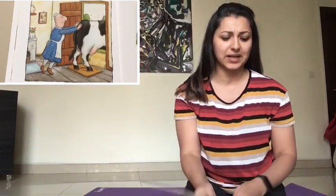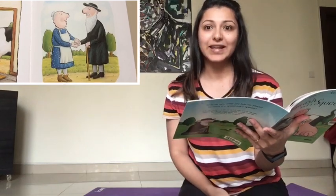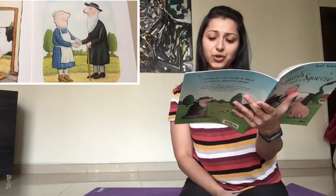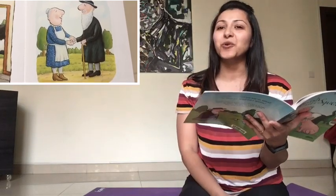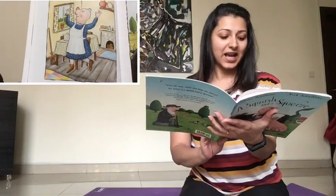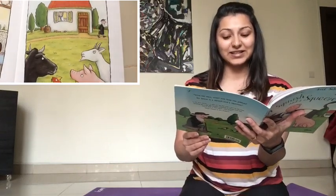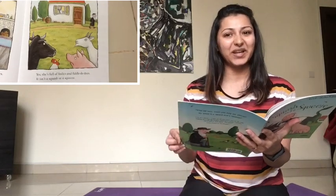'Thank you, old man, for the work you have done. It was weeny for five, it's gigantic for one. There's no need to grumble and there's no need to grouse. There's plenty of room in my house.' She seems happy, doesn't she? And now she's full of frolics and fiddle-diddies — it isn't a squash and it isn't a squeeze. I hope you enjoyed that story. You see, like the lady, we should appreciate what we have, right? Instead of cribbing, because what we have is more than enough. I hope you had fun and I had a super time. See you in the next video. Bye-bye.